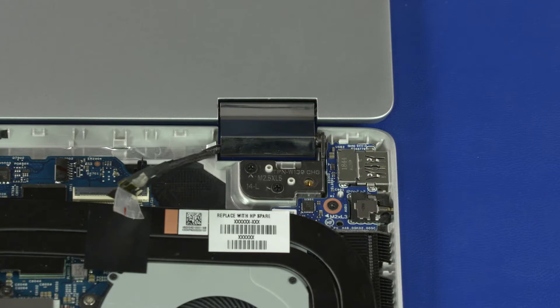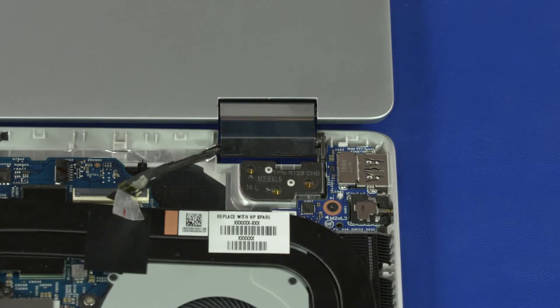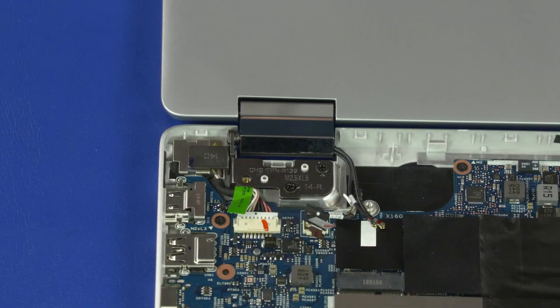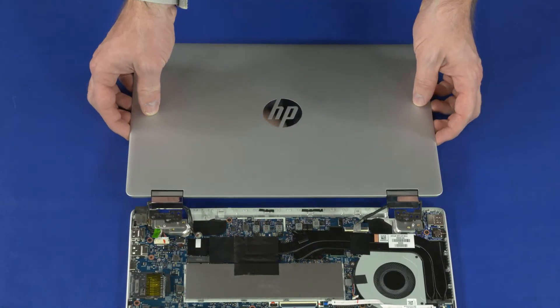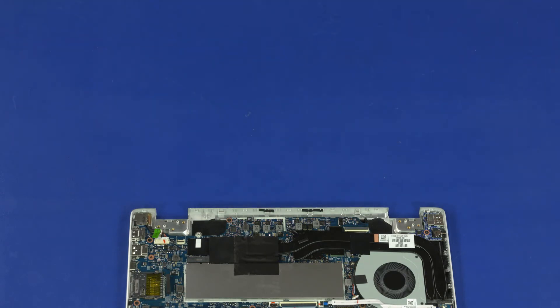Remove the two 5 mm P1 Phillips-head screws that secure the left display panel hinge to the top cover. Remove the two 5 mm P1 Phillips-head screws that secure the right display panel hinge to the top cover. Lift the display panel assembly off of the alignment pins on the top cover and remove.